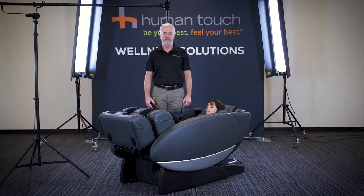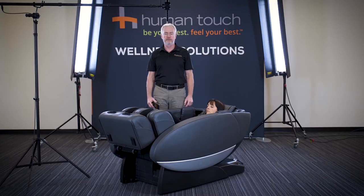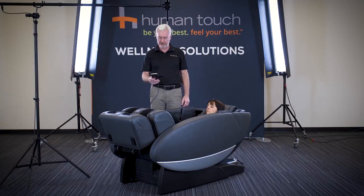Hi, I'm Dale Shepard with Human Touch, and I'm here to introduce the Novo XT2. The Novo XT2 is the newest chair in our lineup and is a top-of-the-line chair that we make here at Human Touch.